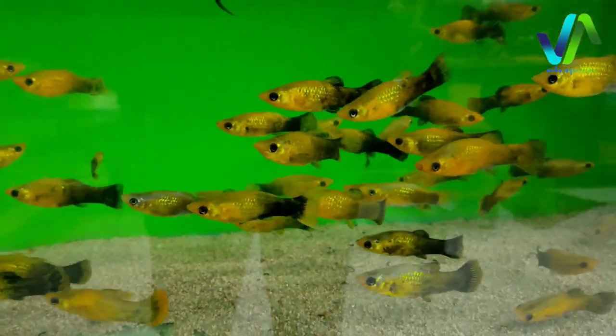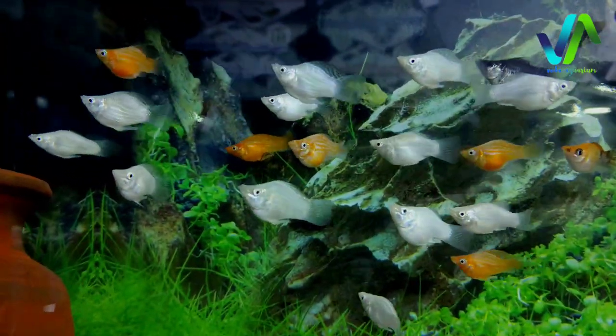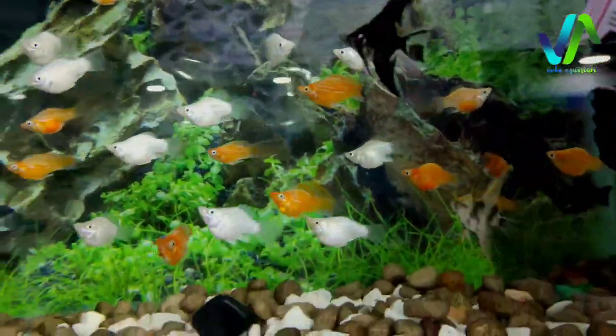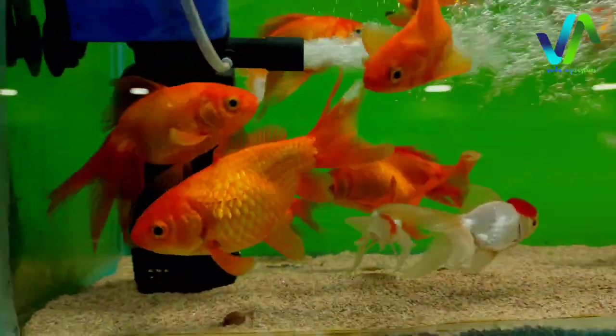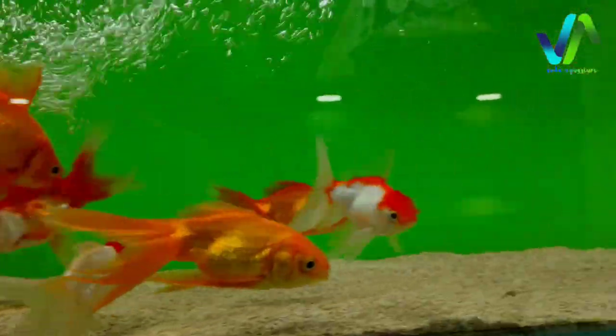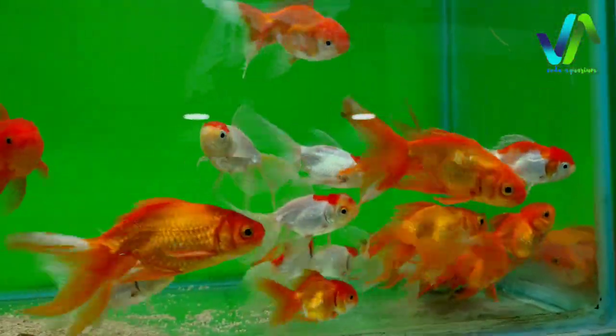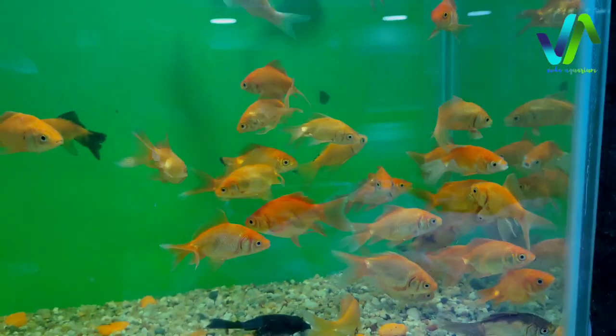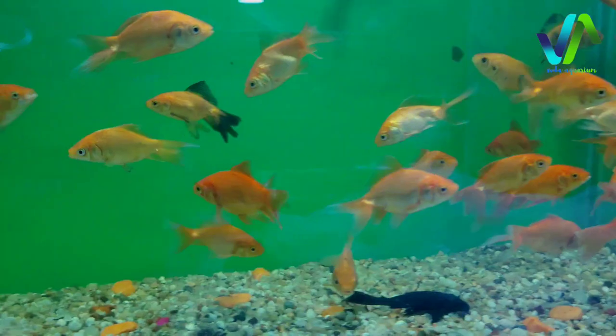And here we have some special goldfish. On the top of this we have the panda molly which is double in color. And to the top of this we have balloon mollies - they will be in balloon size, orange and white in color. And here we have some red goldfish. Here these are the oranda goldfish with red cap goldfish, so there are 2 varieties of goldfish. And here we have some medium sized goldfish.